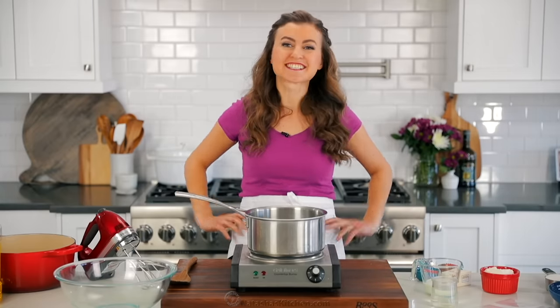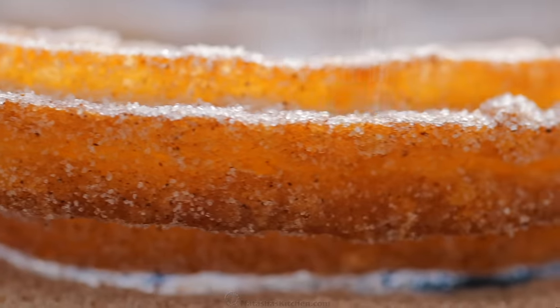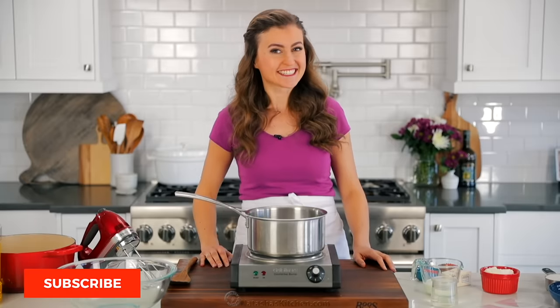Hey everybody, it's Natasha of natashaskitchen.com and today I'm going to show you how to make homemade churros. This is probably one of the best things that's ever happened to me and possibly one of the worst because they are dangerously good. So let's get started.